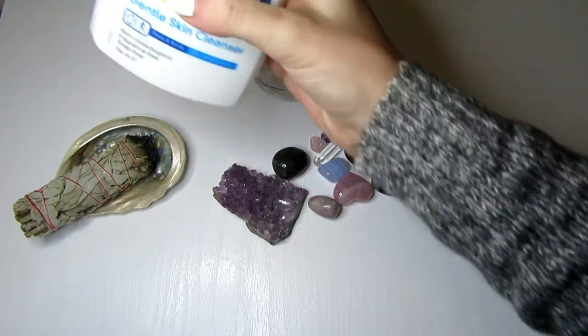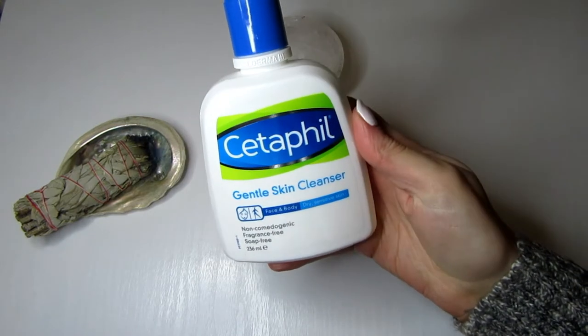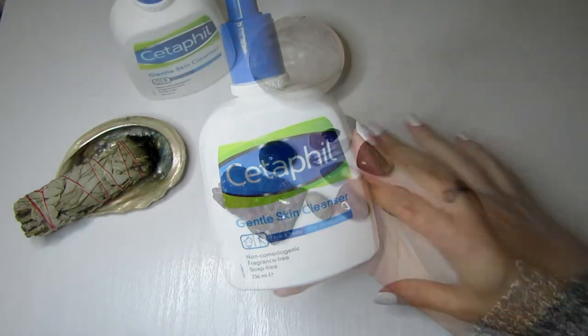You want to make sure your face is clean, so wash your face with your face wash before you start using the crystals.